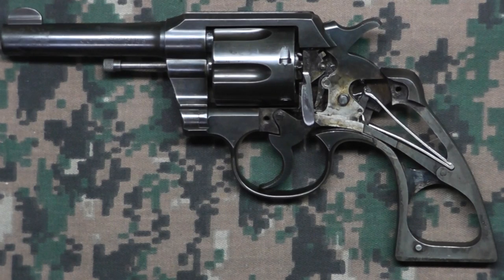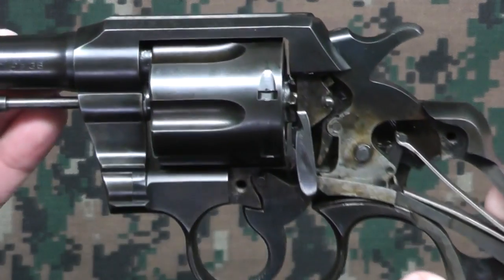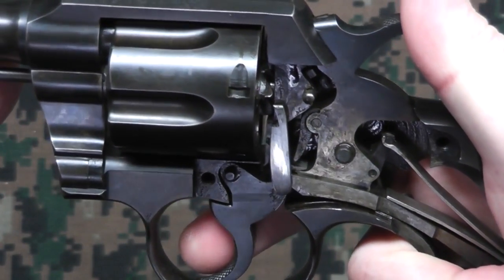I don't know the names of all the parts in there, but mostly what I want to do is just show the action and what's going on, so you can just have a better feel of that. So what I'll do is first I'll pull it back into single action mode.